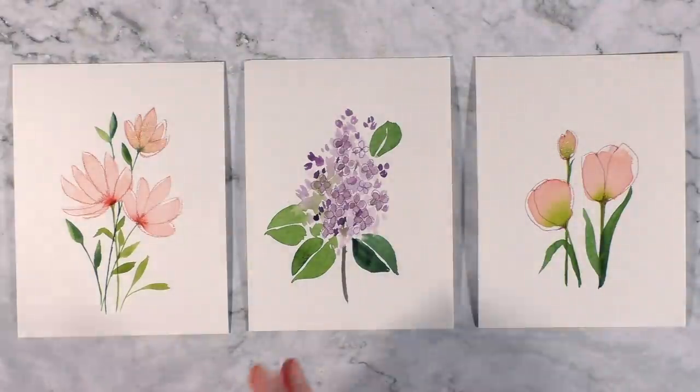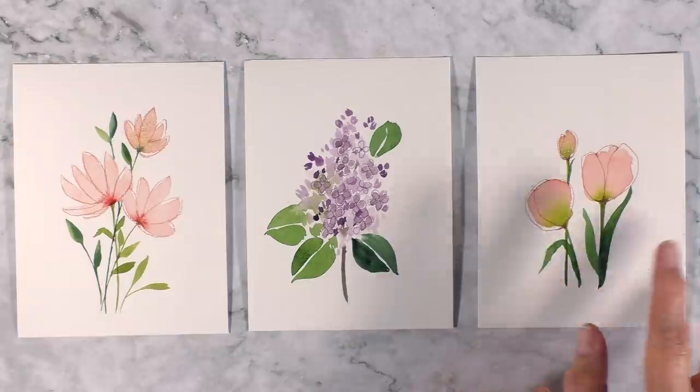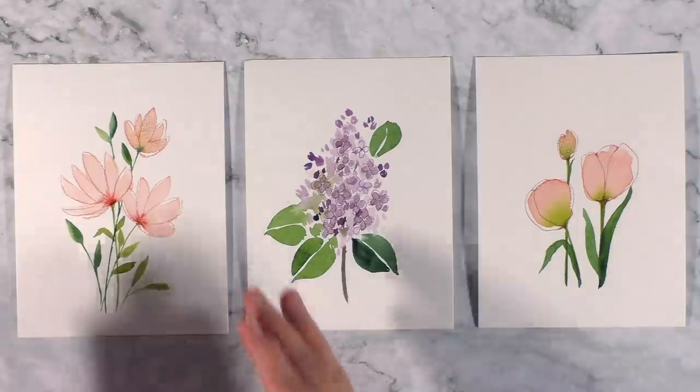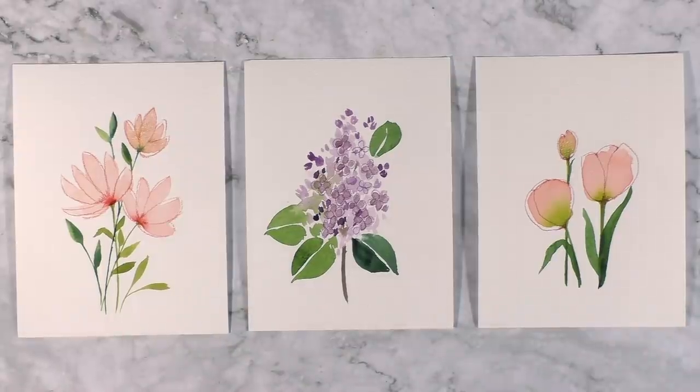There we have our three paintings. I love the way they look together. I would probably do the tulips a tiny bit bigger if I were to display the three on a wall, but I think they will look great as small framed paintings, greeting cards, or especially Mother's Day cards since that's coming up real soon. I hope you've enjoyed the series. I'll list all the supplies in the description and in a pinned comment as usual. Thank you so much for watching — I hope you have a beautiful week ahead. Stay safe, healthy, and creative.